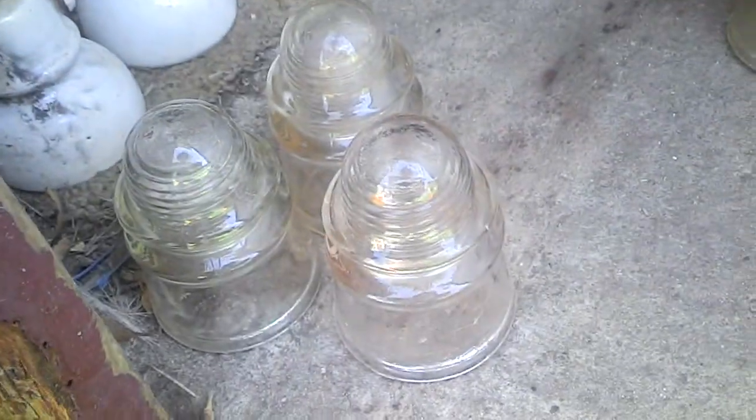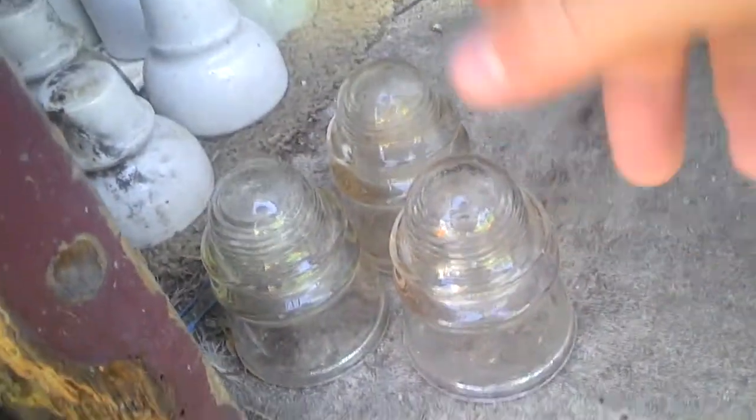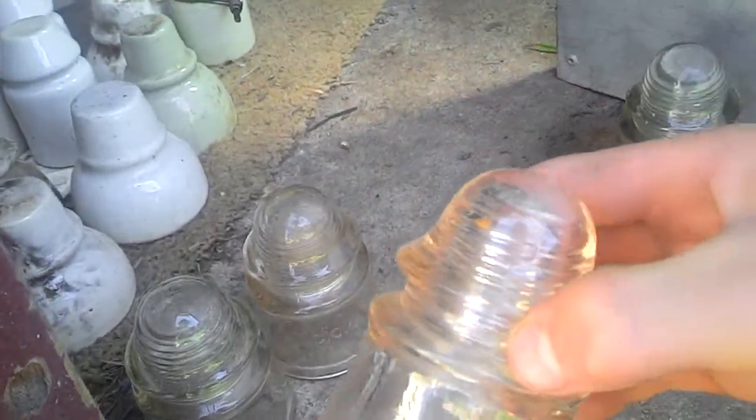I've already coloured them. I've got these ones — these ones here are all CCG or Crown Crystal Glass. This one only costs about $2.50, pretty cheap. These are all clear, mostly clear.